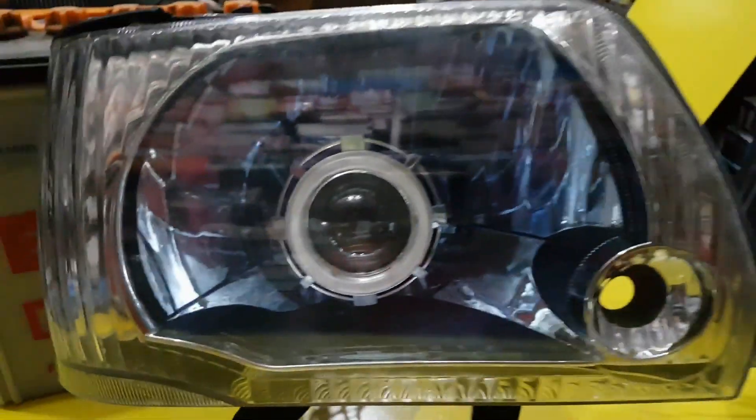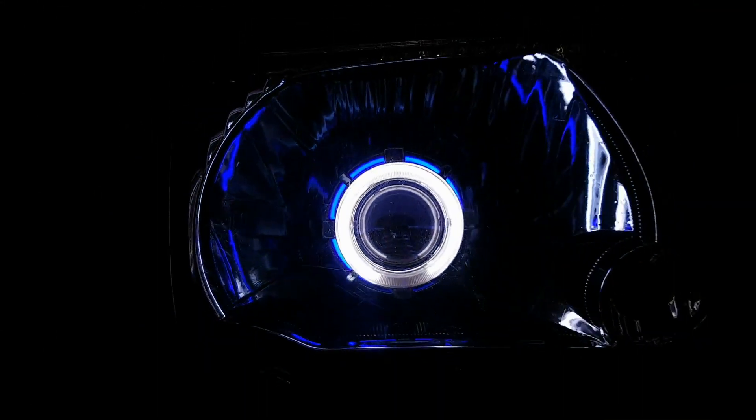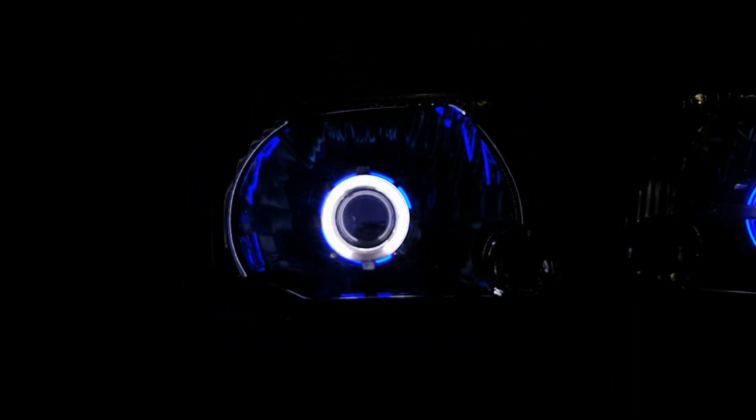I'm giving you a demo. You can see which projector we are using. This is the devil eye look — you can see Mehran's look.